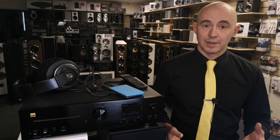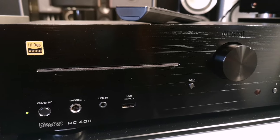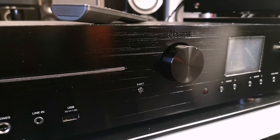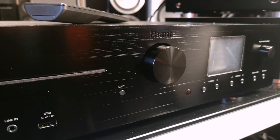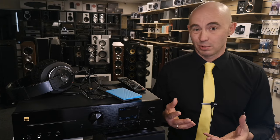The German manufacturer of audio equipment Magnet has released a new device that can do everything. I don't even really know what to call it — a music center, an amplifier streamer, all-in-one — because it can really do a lot of things. Looking ahead, I will tell you that it really cannot do two things.